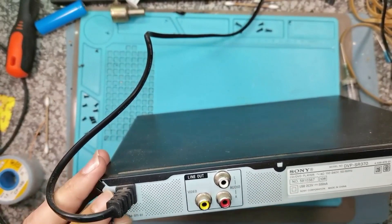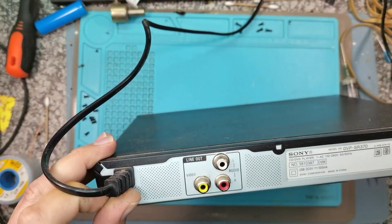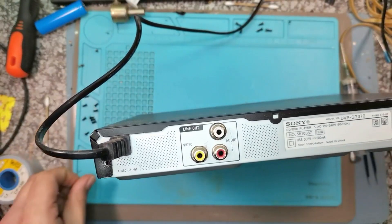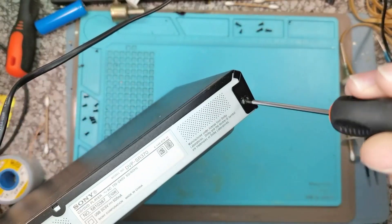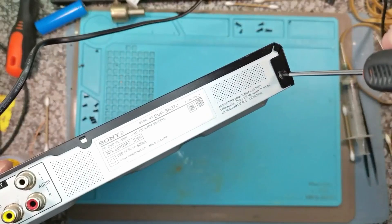This stuff is not really worth repairing these days - it's made for a throwaway society. You can see the serial number there on the other one.